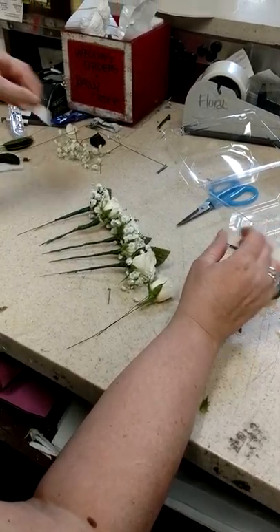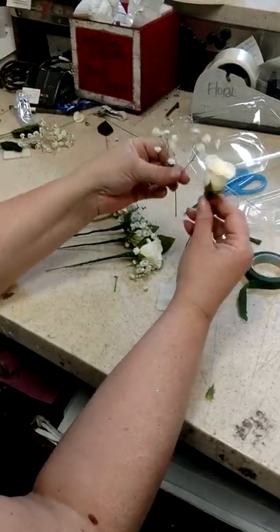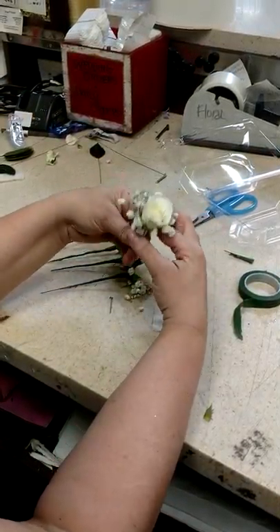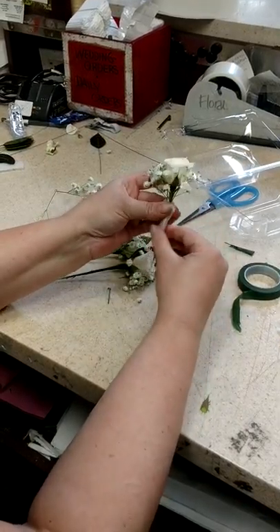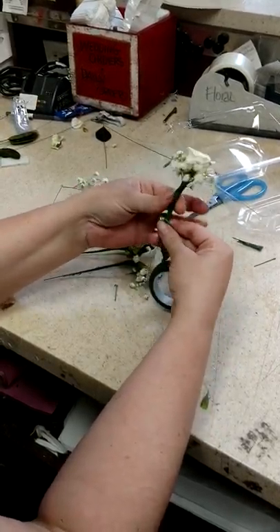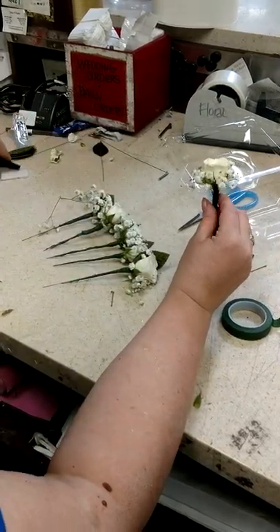You can use the paper towels that I have here — I cut them in little squares. You put your baby's breath on and then you wrap this little paper towel around there. When this is in the cooler, made up to like three days in advance, it's going to stay wet inside the cooler and the flower and the baby's breath and everything stays nice and plump.